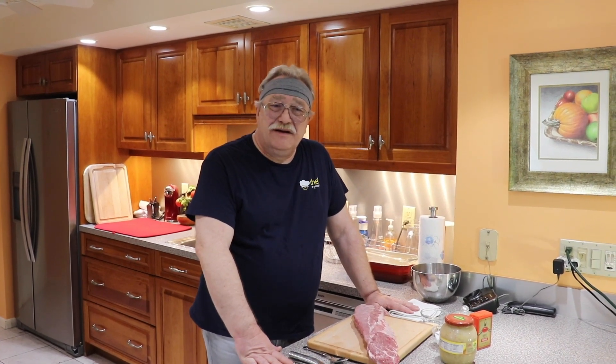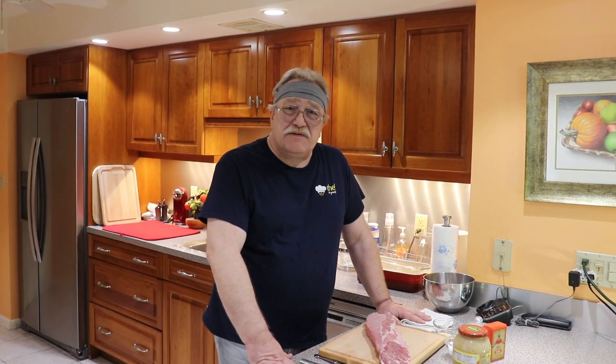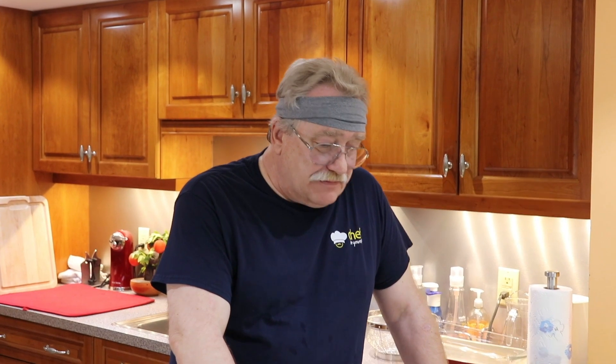Hello dear friends, Chef to Yourself is with you again. I'm Jim Davis and my co-creator and inspirator of this project, Svetlana Davis, is behind the camera. Today let's talk a little bit about pork. One of the most beloved dishes in America is baby back ribs on the grill, but those baby ribs could be really tasty if you cook them in the oven.